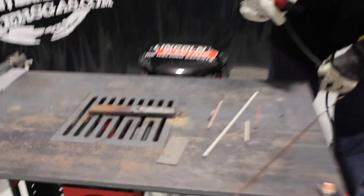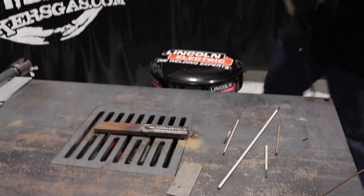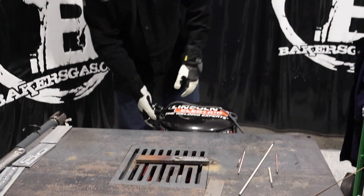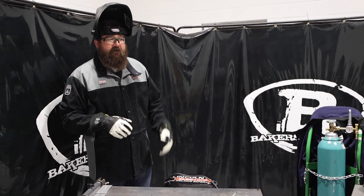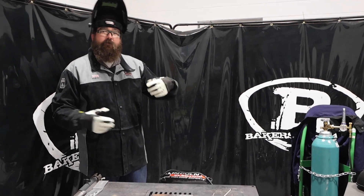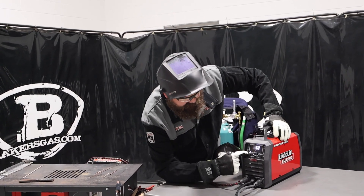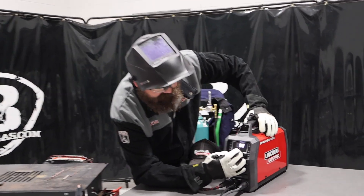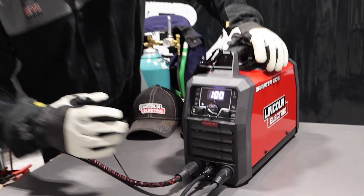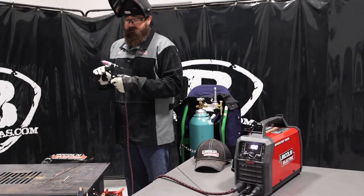I'm going to put my chipping hammer here and chip that off. Then we're going to set up here for TIG — got my TIG torch all set up — so we're going to give it a shot on the high frequency start, see how it welds, and then I'll turn on the pulse or two and try that out. We got our TIG pedal hooked up, we got it on high frequency. I'm going to try 100 amps on there. We got some 14-gauge — that might be a little bit too hot, but we'll throttle it back with the foot pedal.